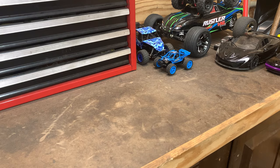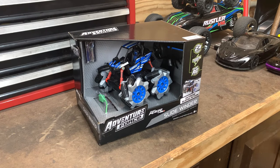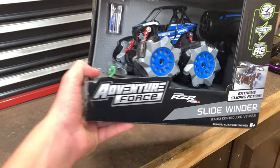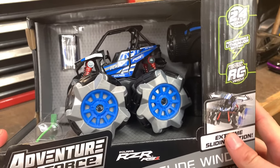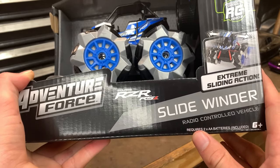What's up guys, welcome back! Today we are going to unbox and test the Adventure Force Sidewinder. The one I will be testing is the Polaris RZR RS1 edition. I don't know if there are other editions or not, but this is the one that I have.